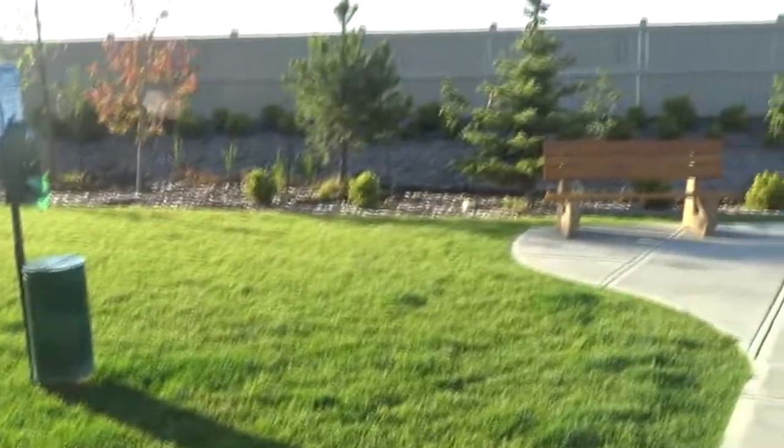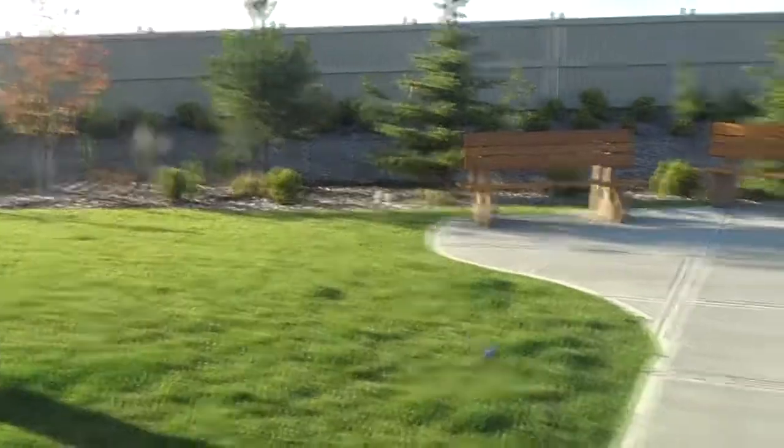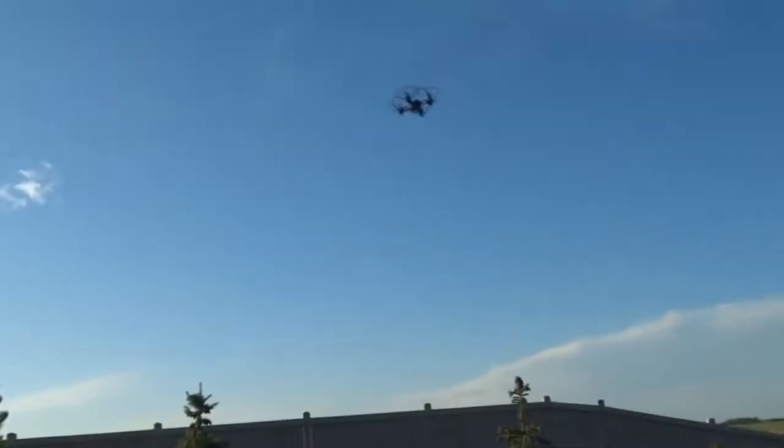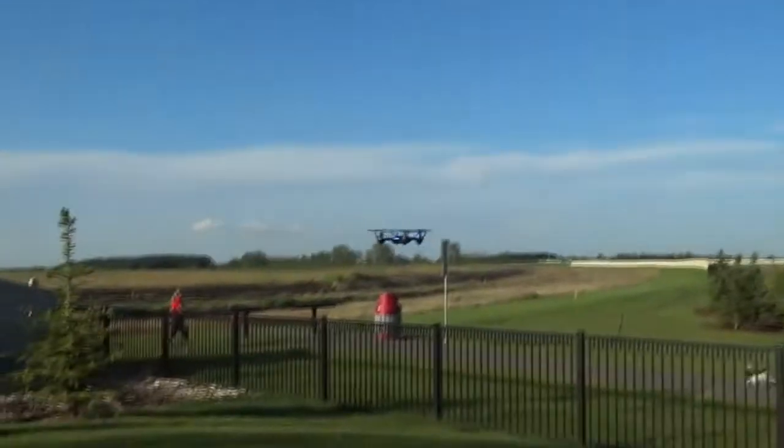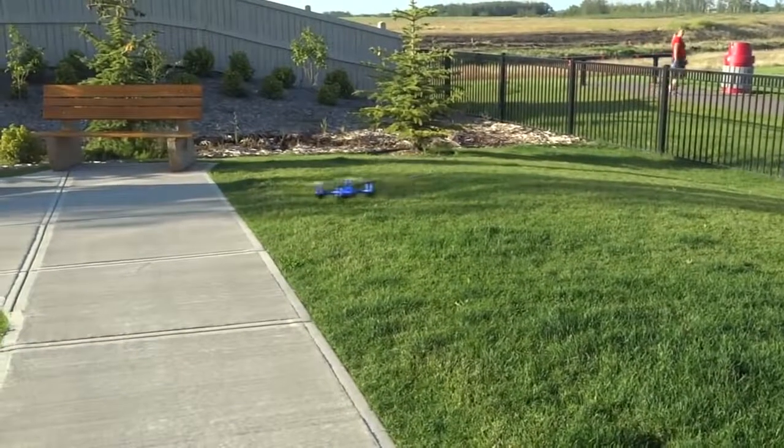In the end, would I recommend this? For $30 if you're starting out in this field, if you're getting into drones, 100% go and grab it. You break it, go to Costco, buy another drone for $30, and take advantage of that warranty for a year — because if something breaks you can just get it replaced.